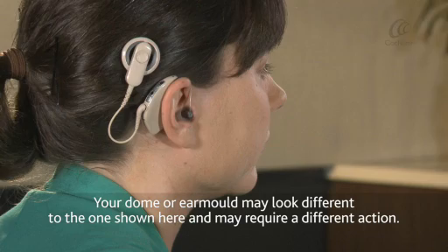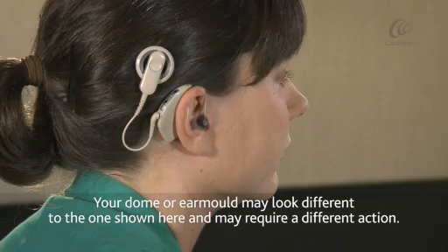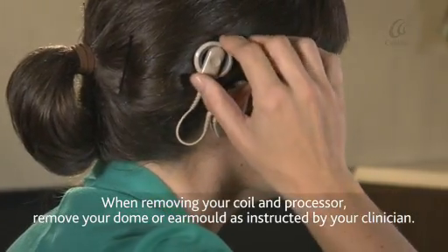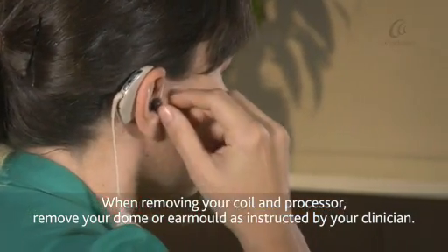Your dome or ear mould may look different to the one shown here and may require a different action. When removing your coil and processor, remove your dome or ear mould as instructed by your clinician.